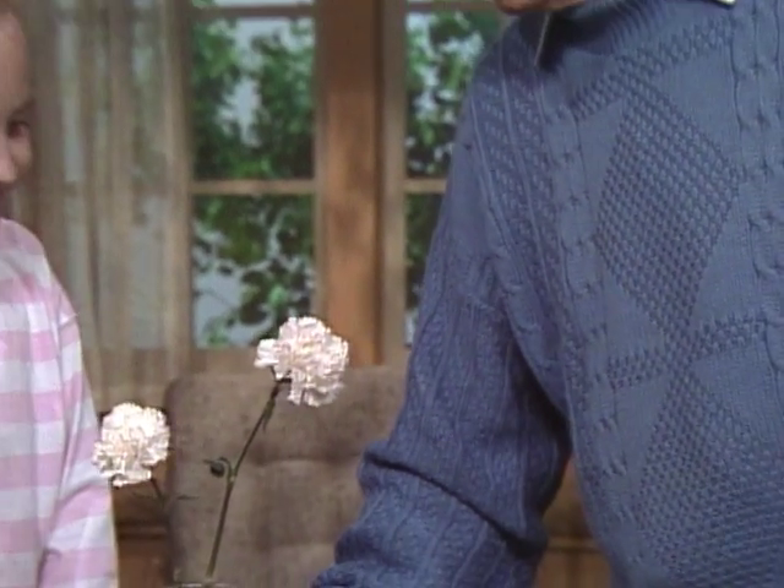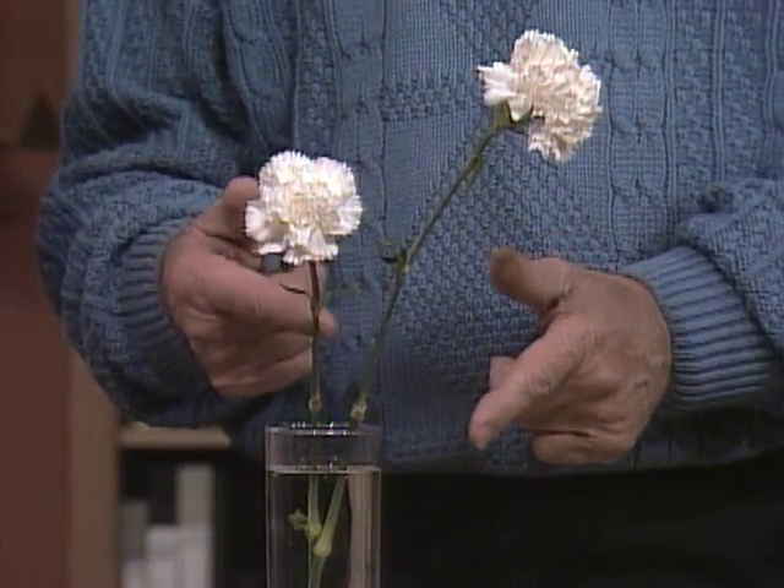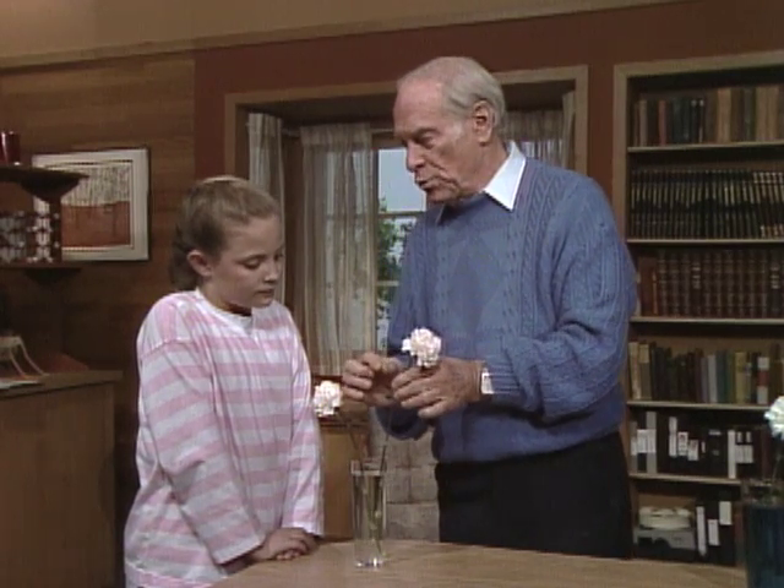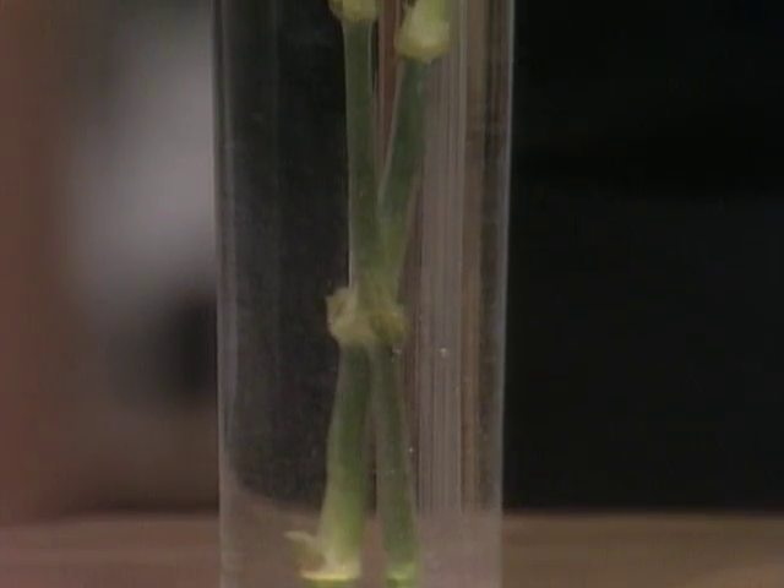Christina, you recognize these, I assume? Yeah, they're carnations. You can buy them at a flower shop. They're usually available all year long, grown in greenhouses. And you can do some very nice scientific experiments with it, based on the fact that inside these little stems are tubes that the water gets up to the blossom.